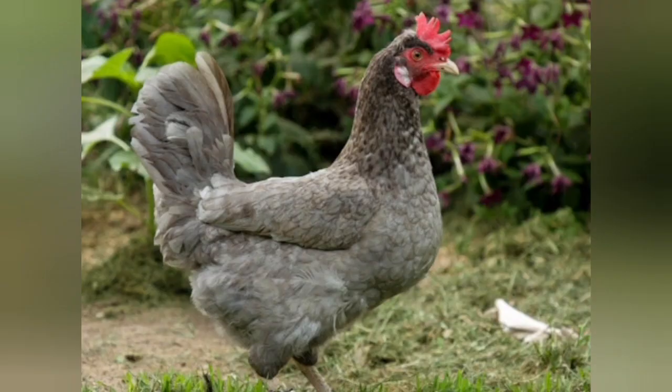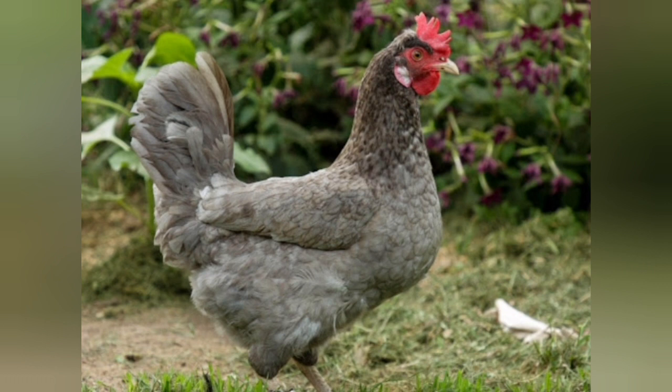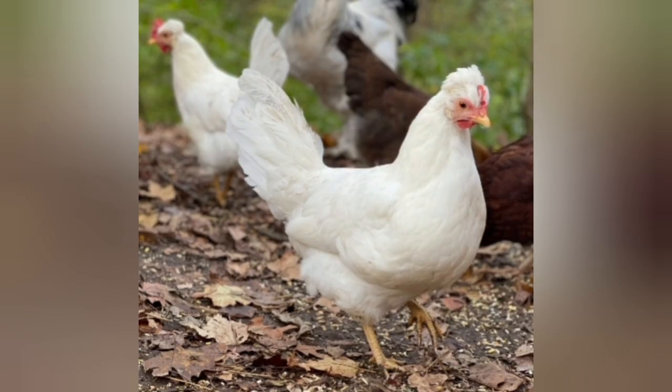One thing you should know about Leg Bars is they have a kind of funky face — maybe that's just me. I had Leg Bars a couple of years ago and I wasn't super fond of the faces. I liked the eggs but didn't like the faces, so I ended up selling my Leg Bars. They are wonderful birds though — easy to have, they free-ranged well, friendly, and a lot of fun to have around. It's just their faces creeped me out a little bit, but that's probably a me thing.